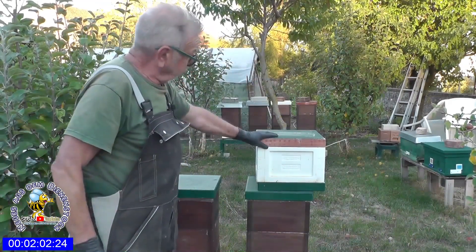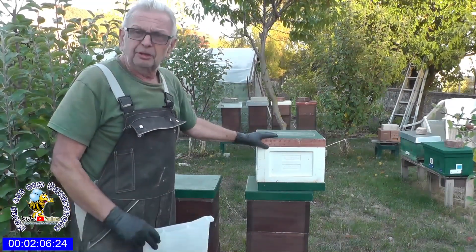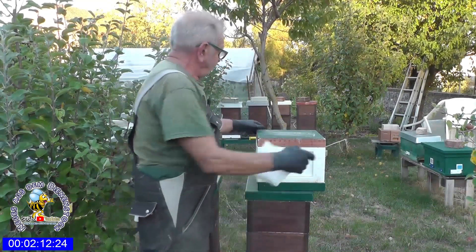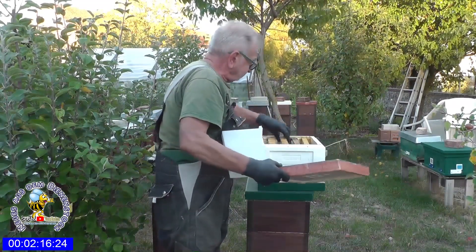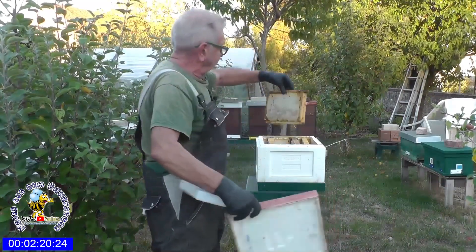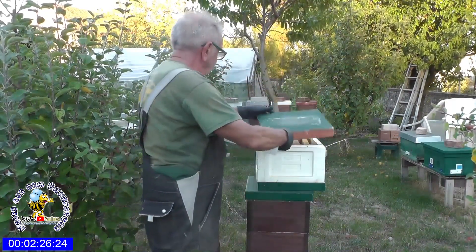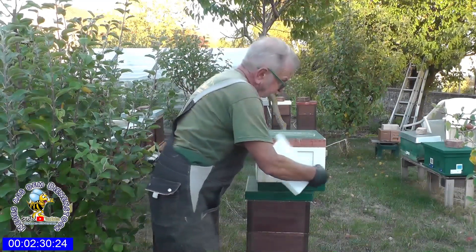Hier habe ich noch eine Styroporzarge, die nutze ich eigentlich nicht mehr für die Bienen. Ich hatte sie mal genutzt zum Testen, hat mir nicht gefallen. Ich habe hier noch ein paar Futterwaben drinnen – das sind aber auch die letzten, die ich habe. Vier Stück habe ich noch davon. Eine davon werden wir reinhängen, falls nötig. Die stellen wir erstmal beiseite.